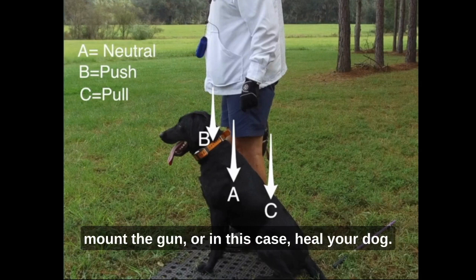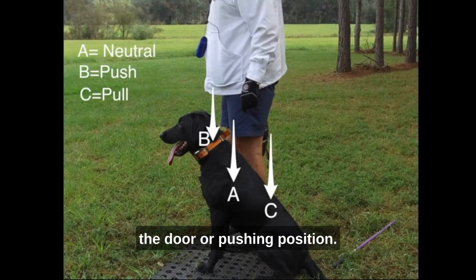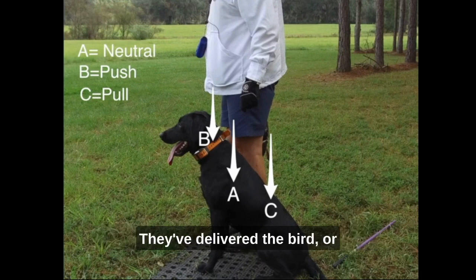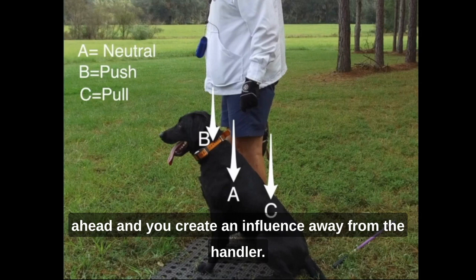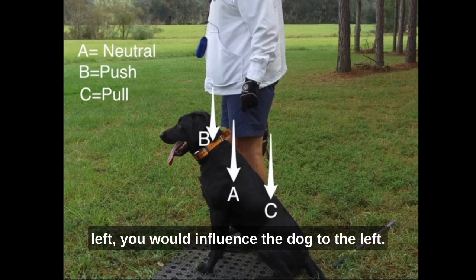I've got position B because that's the handler option. Position B is that closing-the-door or pushing position. You start at A — that's where they come in, they've delivered the bird, or that's where you're watching. Position B is that position where you step ahead and create an influence away from the handler. In this instance, with the dog on the left, you would influence the dog to the left.